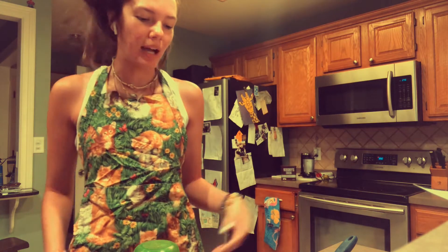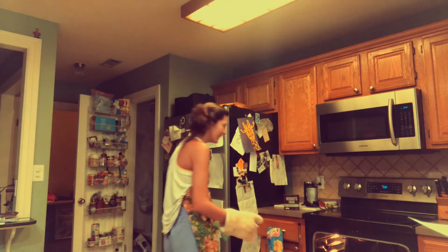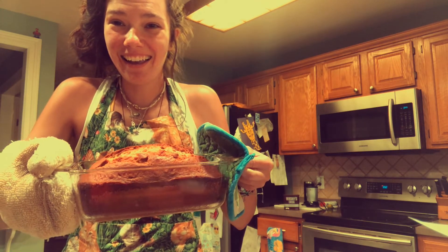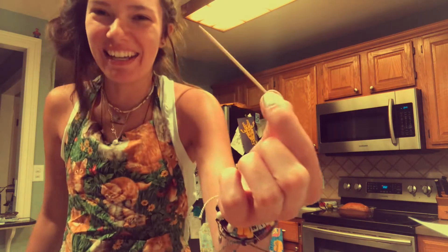I'll check back with you guys in about an hour when it's done and we can see how I did. Okay, my timer just went off, so we're gonna get the banana bread out of the oven — oh, it looks so good! Yo, it's perfect. I'm proud of myself, I made banana bread!